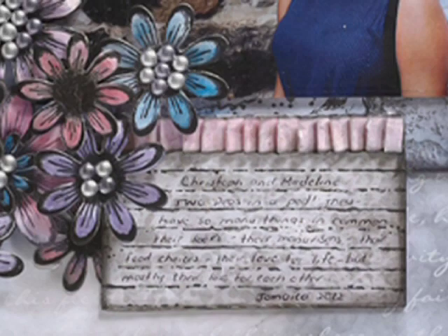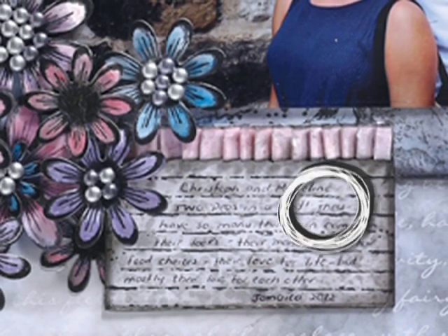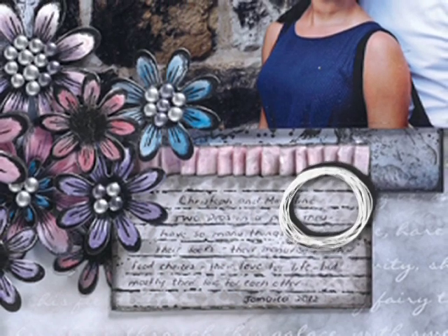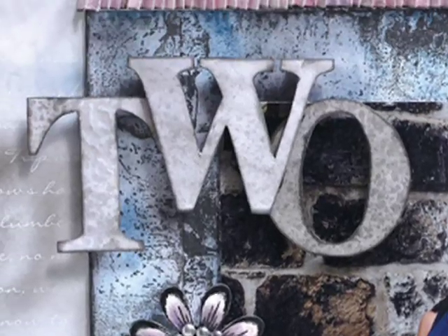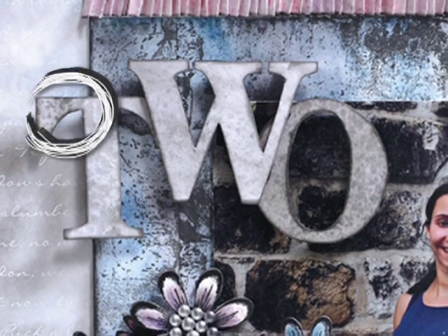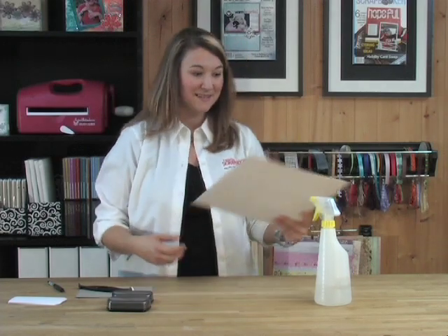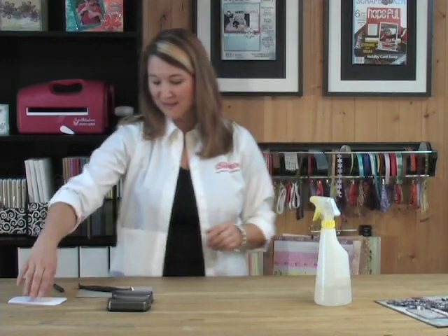We are going to be creating this really funky background that you see right here on the journaling tag. It's that little darker shades of grey that are popping through — that's a water resist. Also in the title, on the word number two, you can see the little bit of resist popping through, and we did that so easy using a water squirter and some pigment ink. Let's get right started.